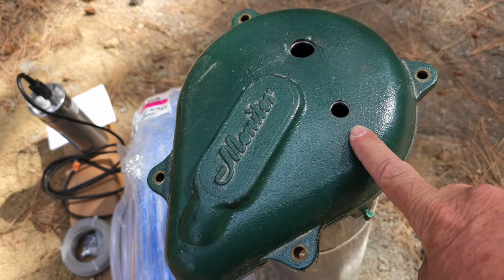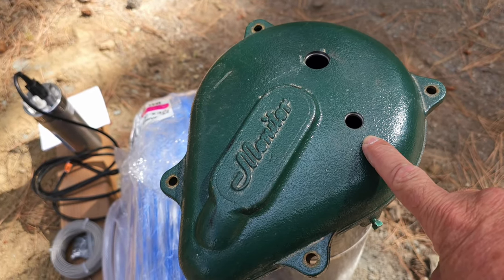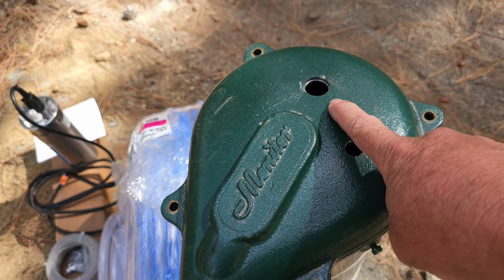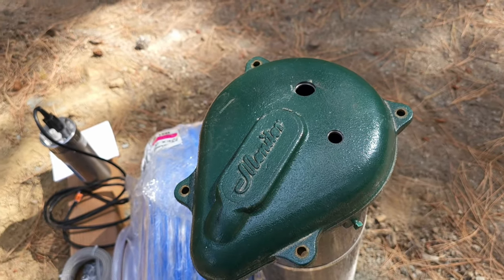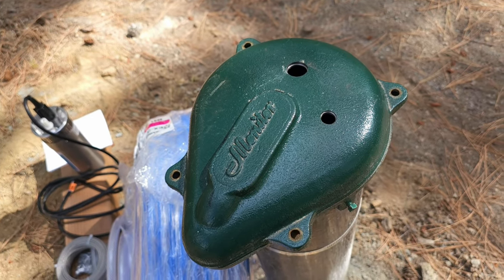This hole right here is going to be for our safety cable — we're going to put the eye bolt right here and secure our safety cable to it. Then we're going to run our half-inch PEX up through this hole. I drilled these out using a quarter-inch bit for a pilot hole and then a step bit — a Christmas tree bit — to get it up to the size we need.